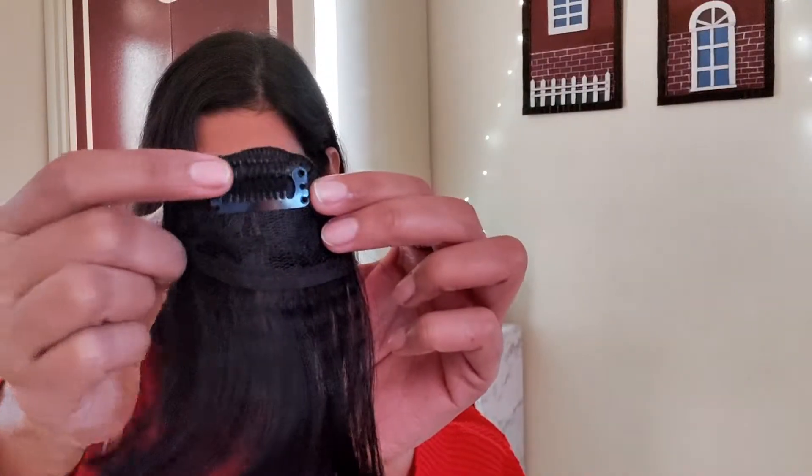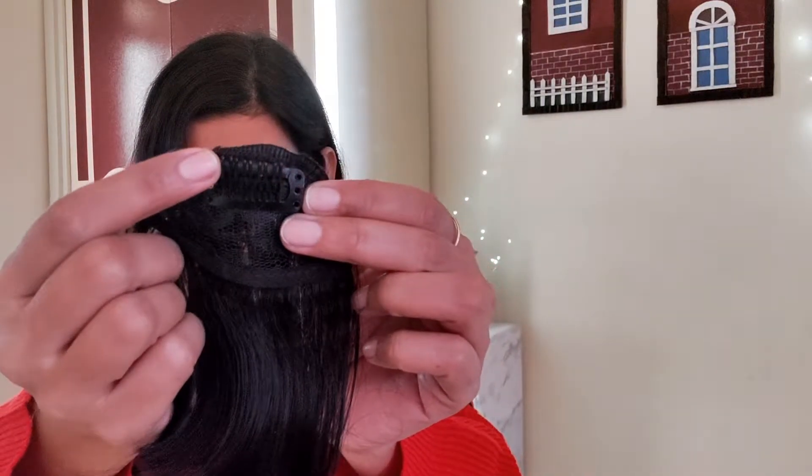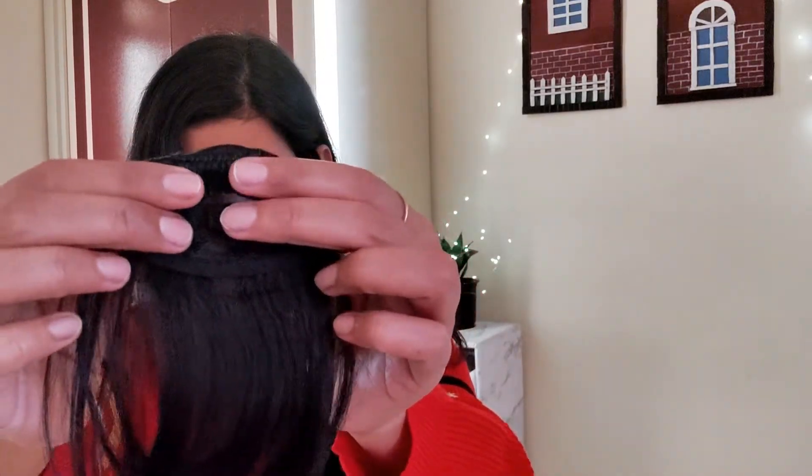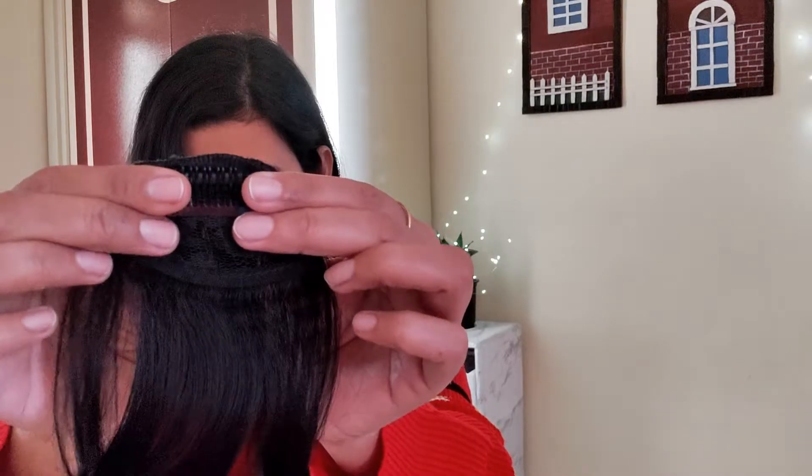So yeah, without further ado, let's get started. These fringes are attached on a piece of fabric and it has this clip with teeth — it is a tic tac clip.